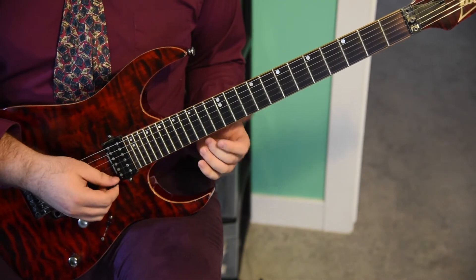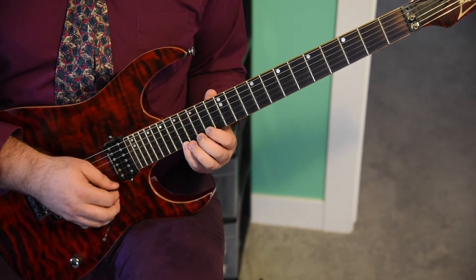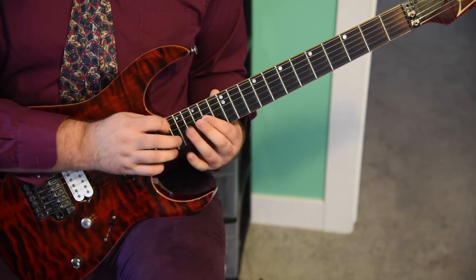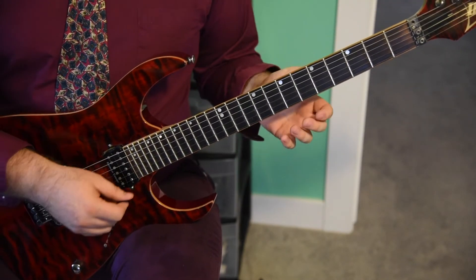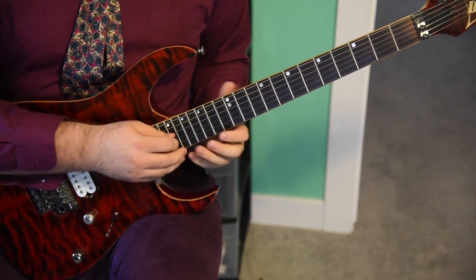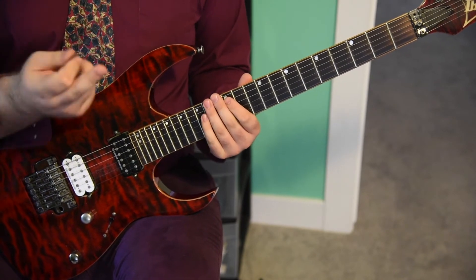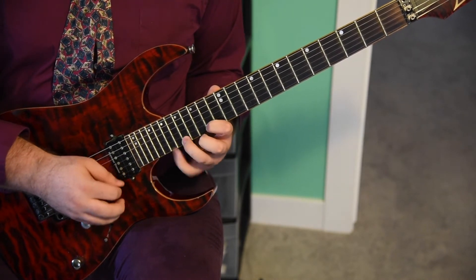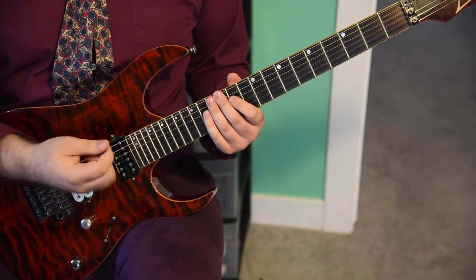I'll play the whole thing up until that spot now, slowly. That's one of the hard parts of this section and it'll take a little bit of practice. With just a little bit of practice, I don't think it should take you guys too long to learn this, especially if you already know how to tap. The way I do it — I tap with my middle finger, just so I don't have to change the way I'm holding the pick ever. I can tap whenever I want and I don't have to change the way I hold the pick at all.